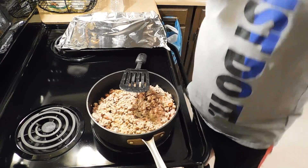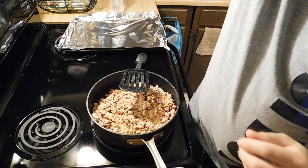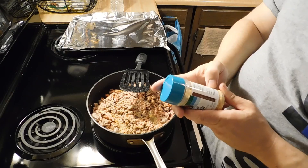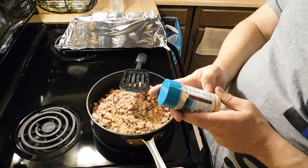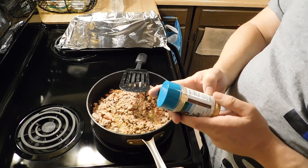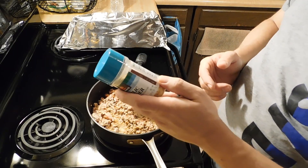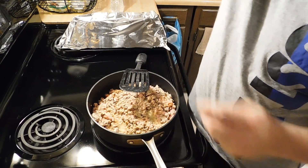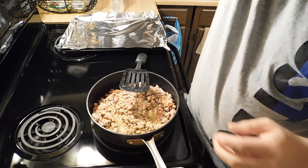I use lemon pepper seasoning — it's really good. I also use garlic powder because it's really low in sodium. For a whole fourth of a teaspoon of this, it's less than one gram of carb, zero calories, zero fat, just a little bit of sodium. And I also use some Italian seasoning — so if I want a spaghetti type flavor, I'll do that.